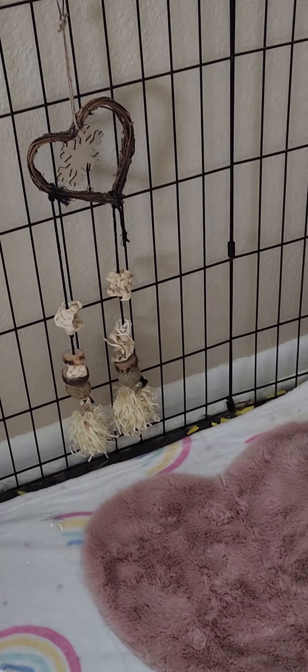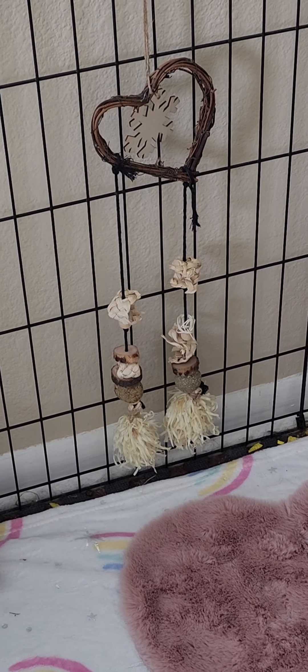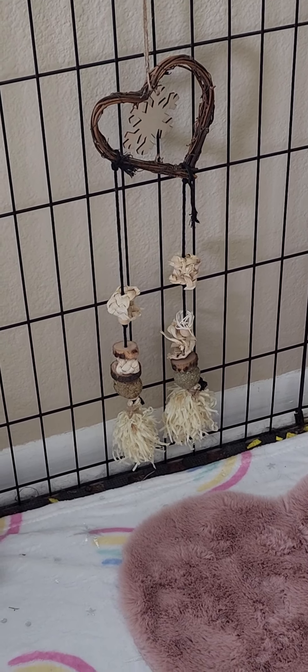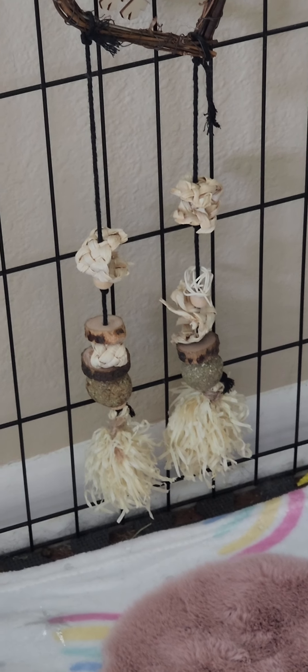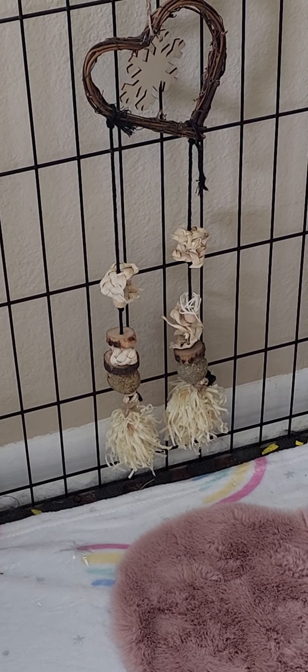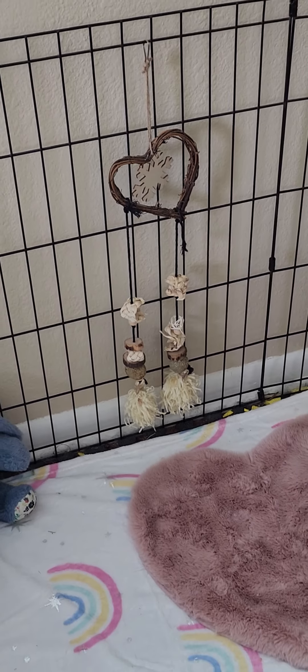Talking about safety — these toys are great, but you have to be careful when you look online because sometimes they come with little wooden beads or tiny little bells and you've got to remove those or don't buy them at all, because again, that's a safety issue for choking.